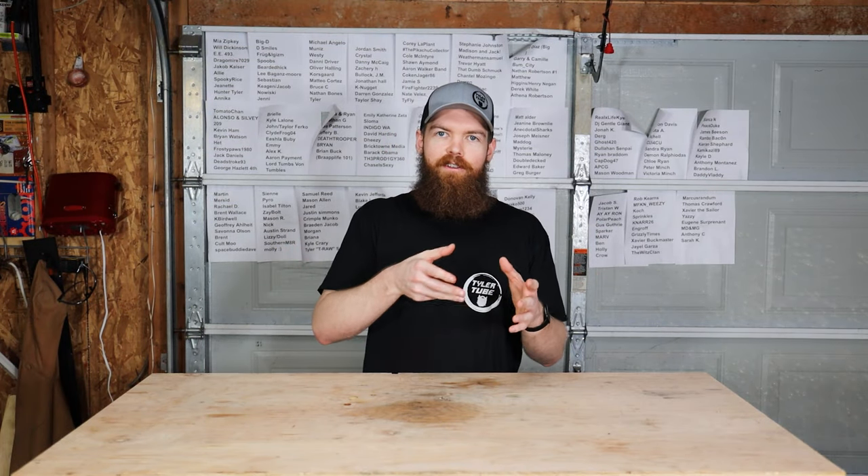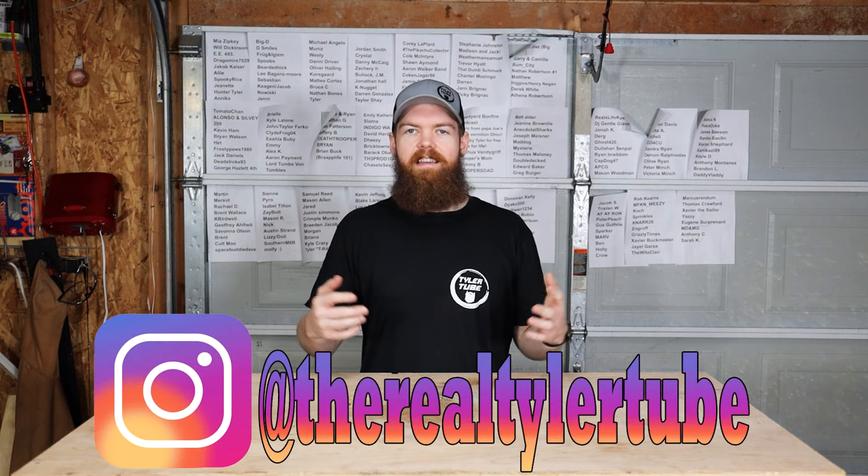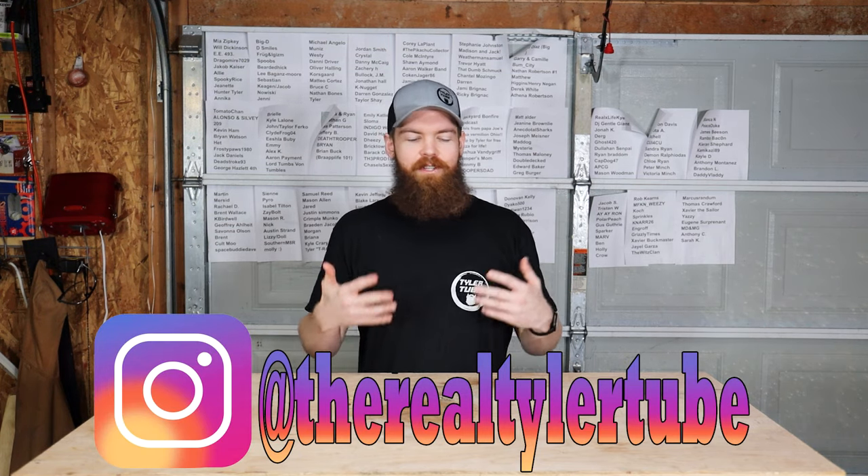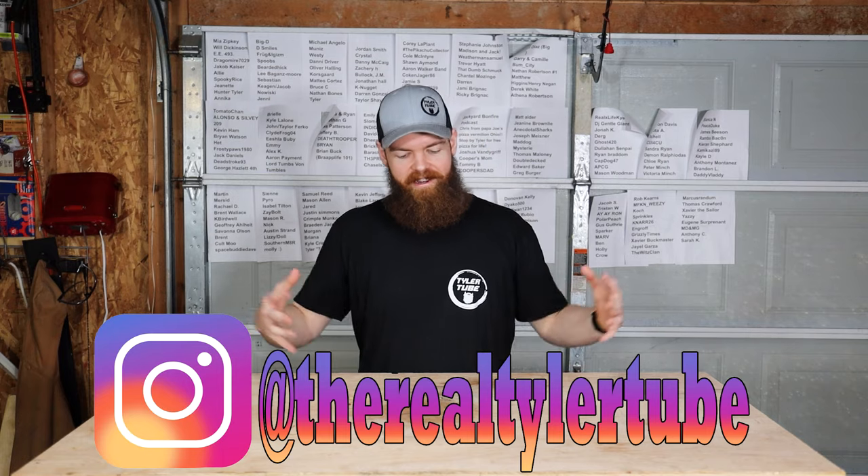Alright guys, so today I'm going to pull an old trick out of the YouTube playbook: I don't really have a good idea but I have a bunch of random things laying around that I can mash together and make a video out of. I have a bunch of items from Amazon and Wish that I bought at like 3 a.m. and then realized they just weren't really good enough to put into a main video, so I'm just gonna compile those into this video.